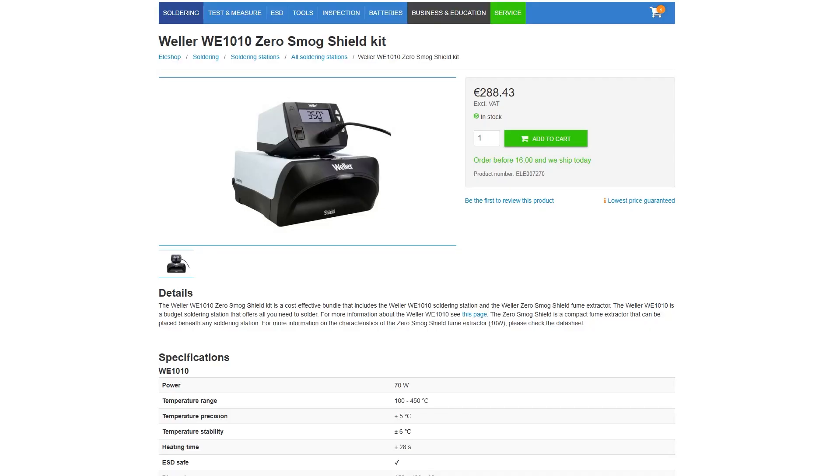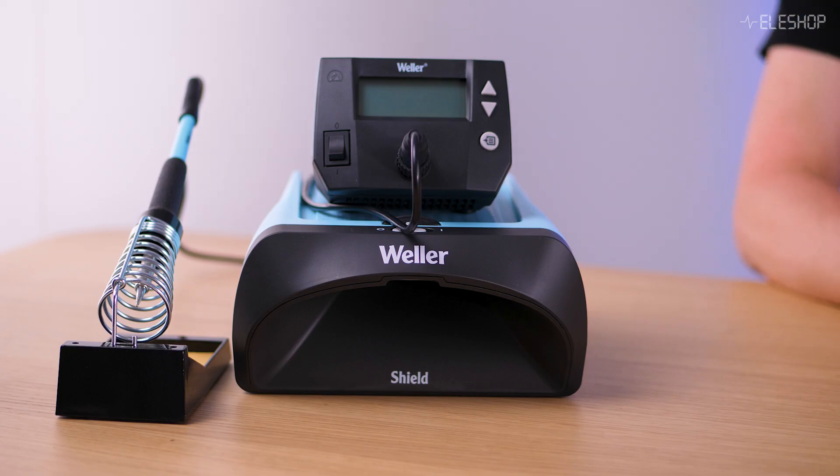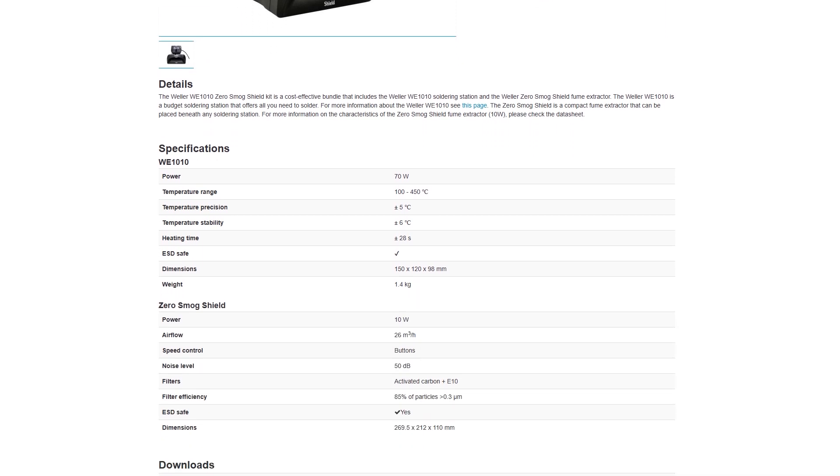There's also the ZeroSmog Shield, which is included in the WE-1010 ZeroSmog Shield Kit. This version comes with a 10W fan, which is half the power of the Pro version. This cheaper version does not support stop-and-go functionality or filter change notifications, and is only available as part of a bundle with the Weller WE-1010 soldering station, while the Pro version is sold separately.